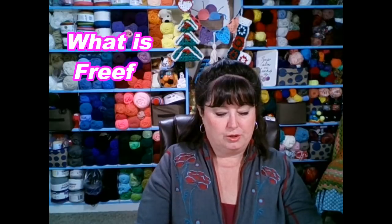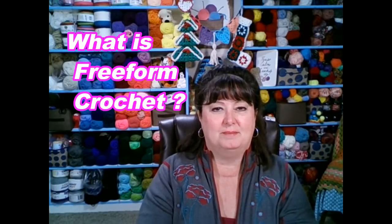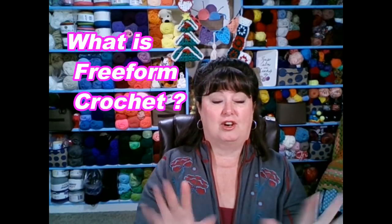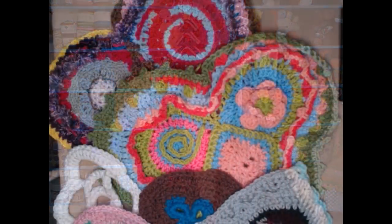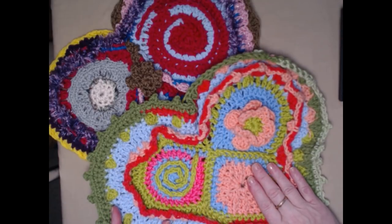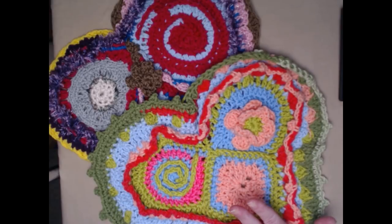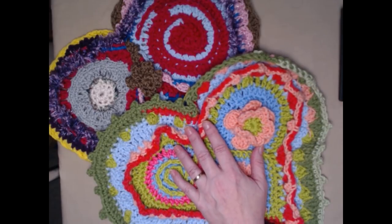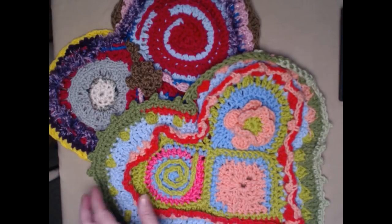So today's conversation — we're going to be talking about what is freeform crochet. I love freeform crochet. A lot of people call it painting with yarn because you can use any yarn that you have, no matter how thin or how thick it is, and combine it together to form some fun things. I made a couple of these hearts — I saw a picture online and there is a pattern for a heart on Ravelry.